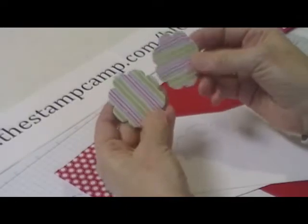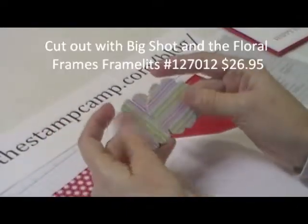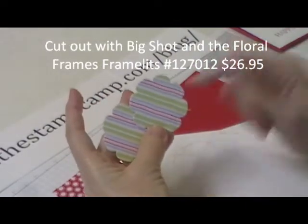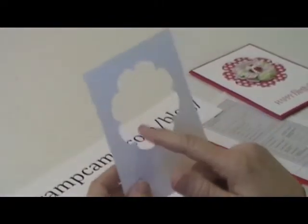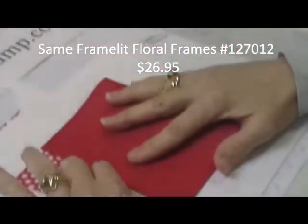I have two flowers that I did the same thing with — I stuck them to the cardstock just like I showed you, and then ran them through the Big Shot to make these two flowers. The front of my card I also ran through the Big Shot with a framelit to get the cut-out. My card base is Real Red.